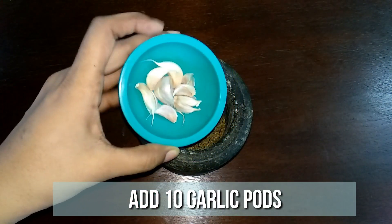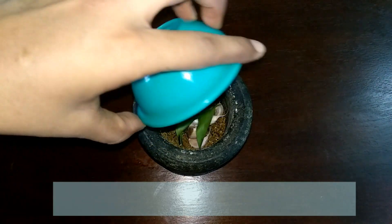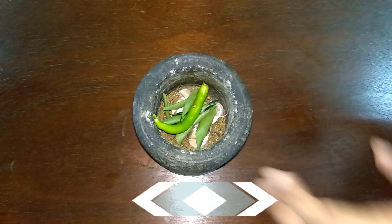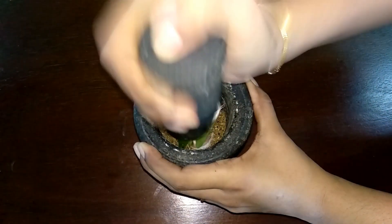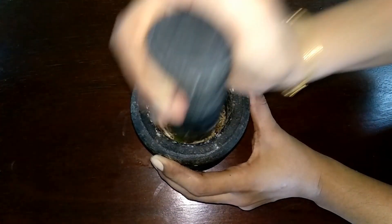Then add 10 garlic pods, few curry leaves, and one green chilli. Crush them well and keep this ready. Now let's start the preparation.